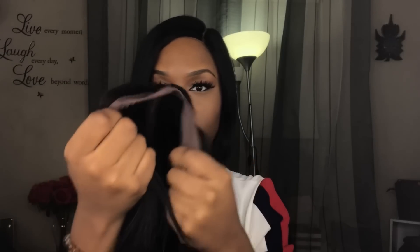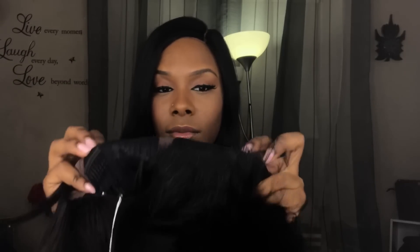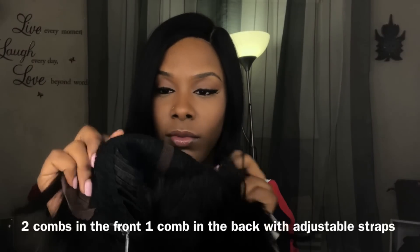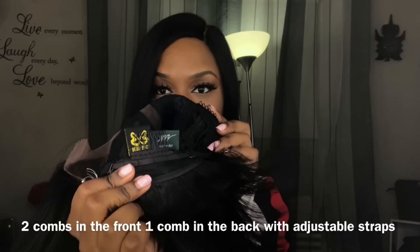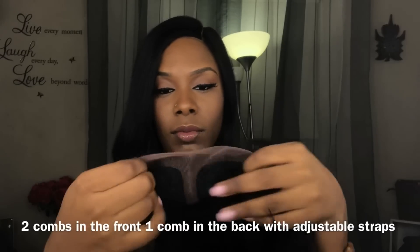So this is what the wig looks like — I'll share the package. The parting comes pretty nice. I'm not going to pluck it. It comes with Swiss lace, two combs in the front by the temple. You also get another comb in the back, and this wig is curling iron safe.